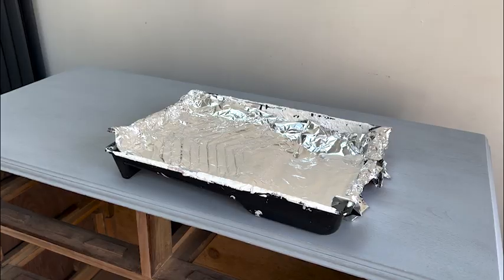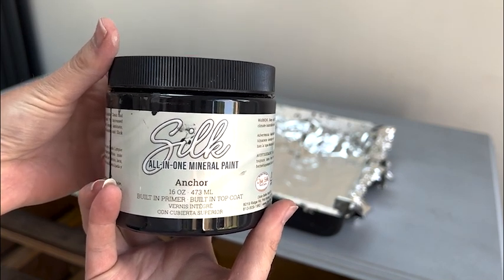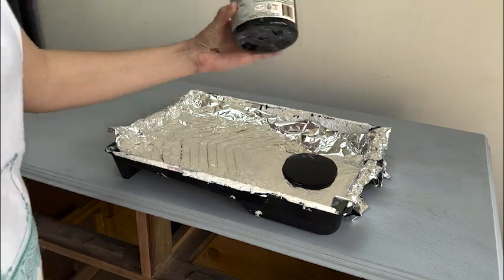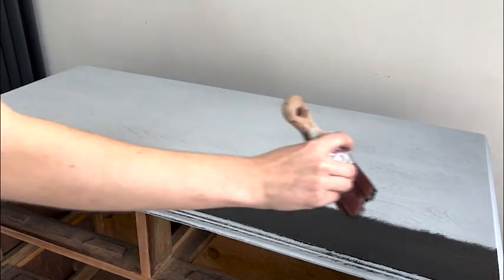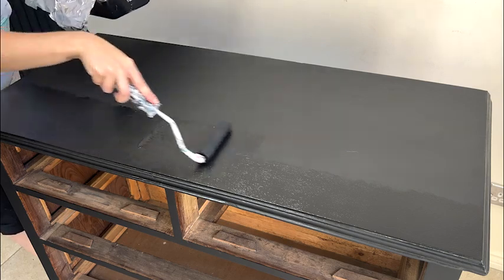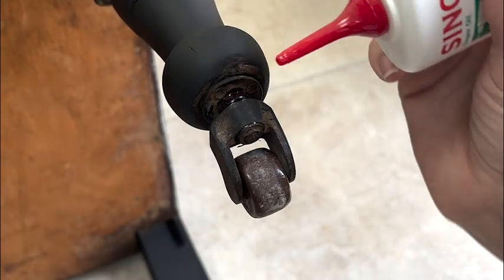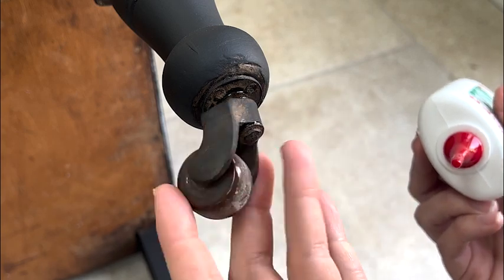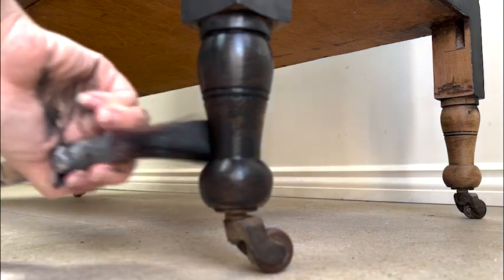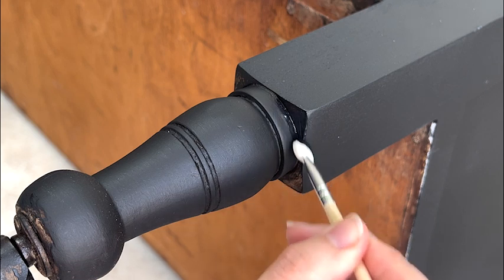For the paint I chose a black called Anchor — I really like the combination of a black frame with natural-colored drawers. I did three coats total, using a combination of brush and roller to get it on nice and evenly. I placed the piece on its back to oil the wheels and paint the hard-to-reach areas. I spotted tiny bits on the legs I'd missed and touched them up with a makeup brush rather than a painter's brush — it did the job perfectly.